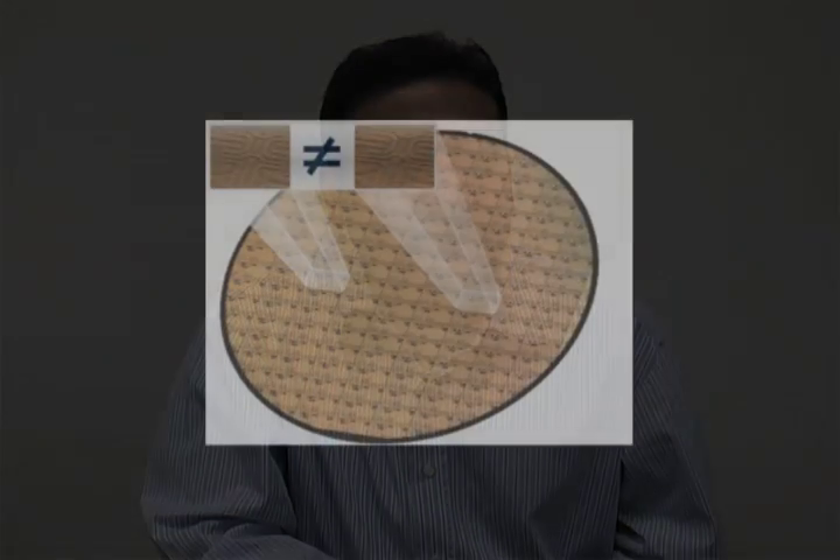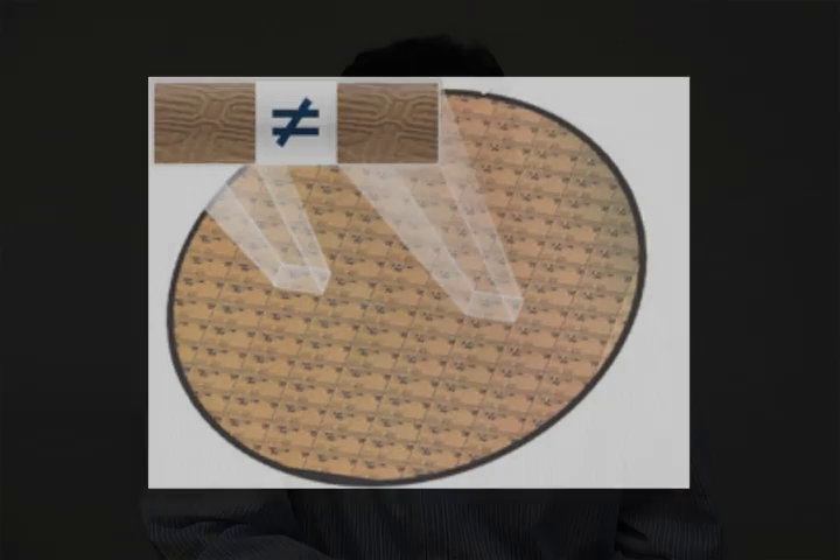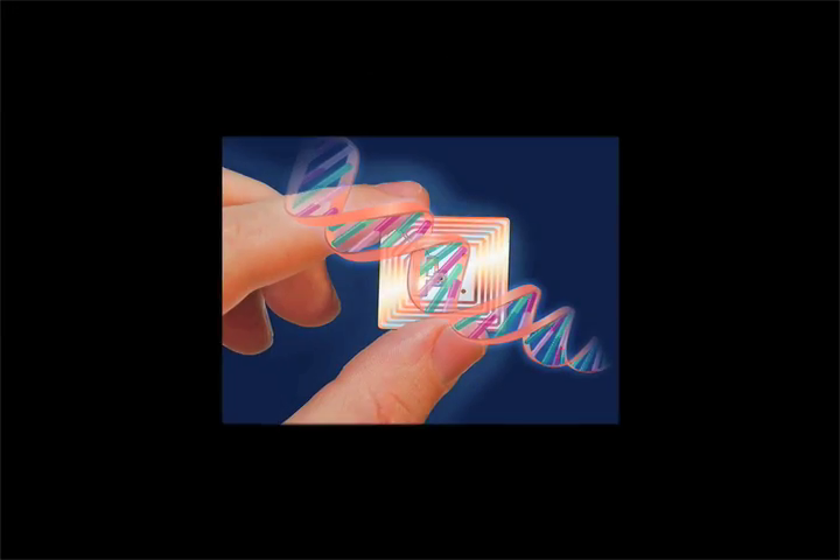We're going to talk about various unclonable RFIDs, but before that, let me talk briefly about the technology at the core of these RFIDs — it's called Physical Unclonable Functions, a recent invention from MIT. The fundamental concept behind Physical Unclonable Functions, or PUF technology, is that in the semiconductor manufacturing process there are very minute, unavoidable, completely random variations that are very difficult to control. PUF technology exploits these variations to provide chip-unique characteristics.